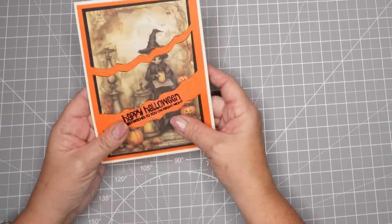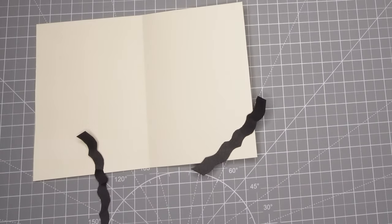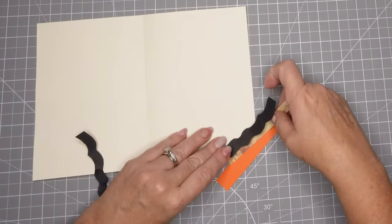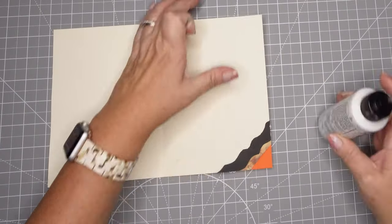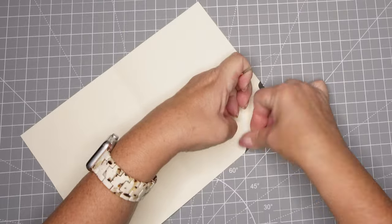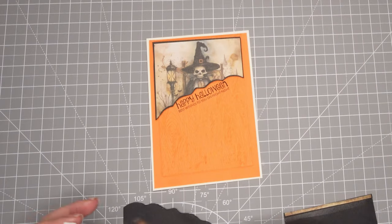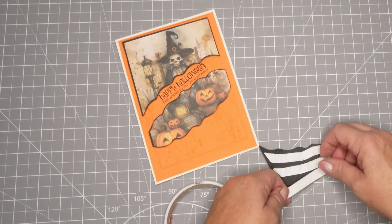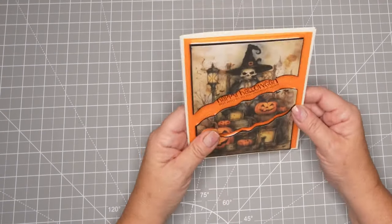I like to include something on the inside as well as the outside — it just ties it all together. I usually use my scraps, and here you can see I'm using all the pieces I whacked off the bottom of my pattern paper and putting some glue on to make sure it stays down. I did that with most of the cards. I foam taped this one up as well, and that gives it quite a bit more definition between that orange matting layer and the popped-up pattern paper.